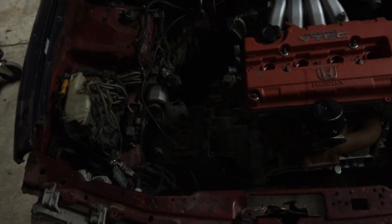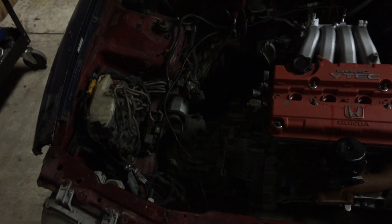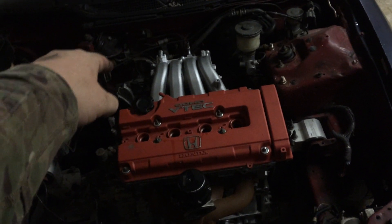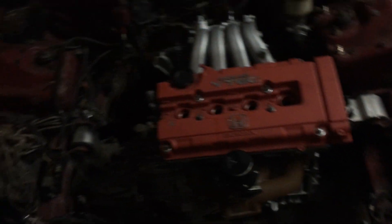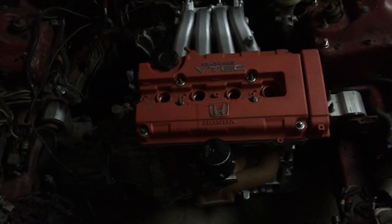When I last checked for an ABS delete, there was only one video on it and the method looked pretty ugly. I checked again tonight and found a newer video — the guy went to the junkyard and pulled the proportioning valve and brake lines off a non-ABS Civic and just swapped them on. But that's going to be really hard for me because the engine is already sitting in place and I'm not pulling it back out. So I'll probably just have to buy intercooler piping to route through there instead.